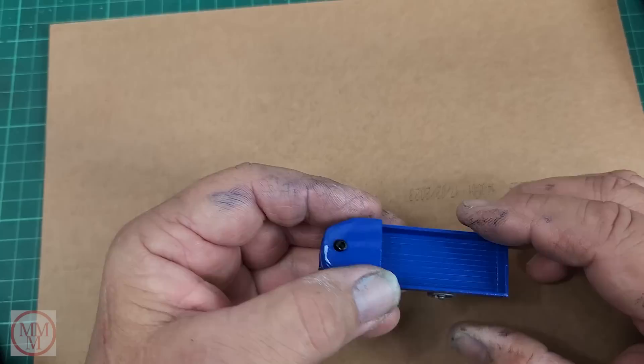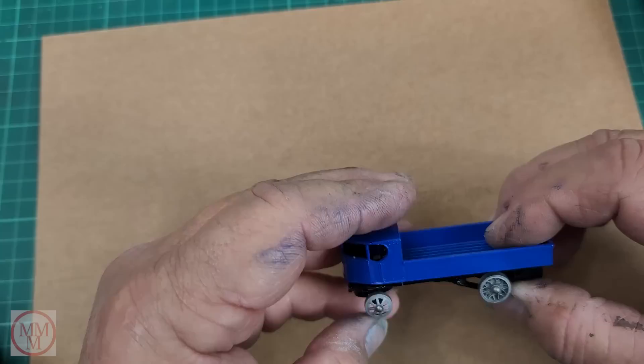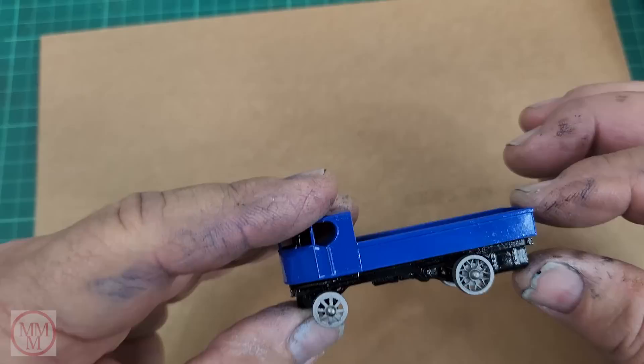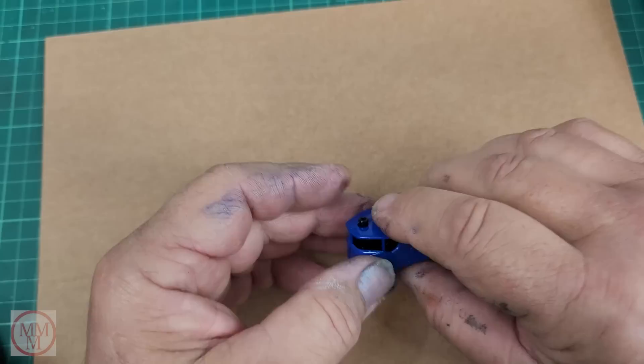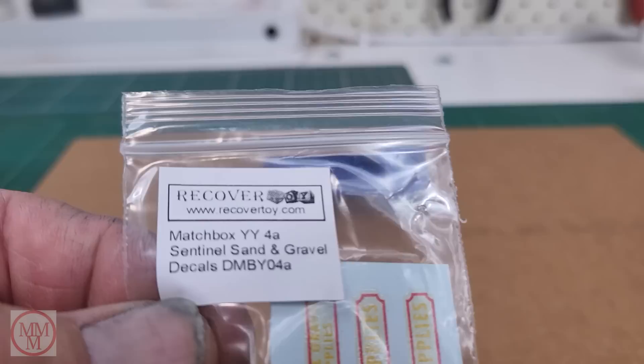It's a lot easier putting it back together than pulling it apart. All I do is line up the smokestack with the hole in the roof, then engage that pin at the back and just squeeze the model together. The metal ears — the chassis — probably splayed when I hit it with the hammer, but they didn't get deformed. When I squash this back together with finger and thumb pressure it actually holds itself together quite well, and I'm not intending to pull it apart again, so I think it's going to do.